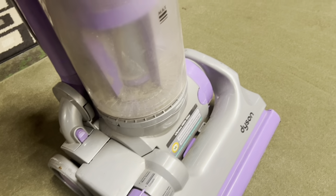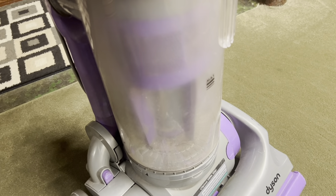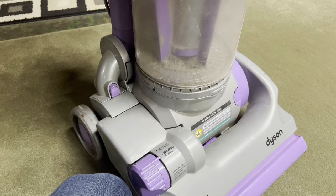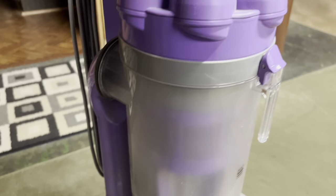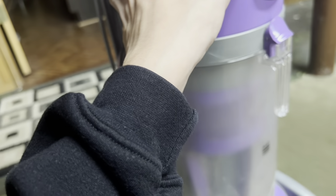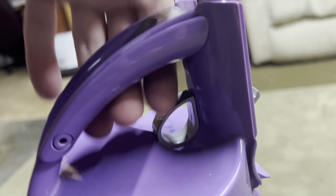It only cleans the surface though — it doesn't actually clean deep down really that well. The machine doesn't clean deep down well, only the surface, and that's because of a design flaw I'm going to show you in just a second. This is the latch you would use to disconnect this half from the other half — the cyclone from the bin itself. This is I think the only Dyson model that has a latch down here; usually it's a button.